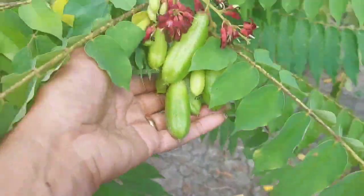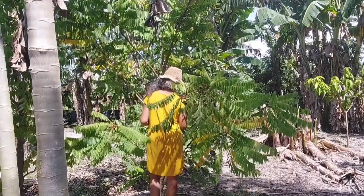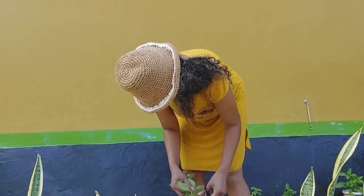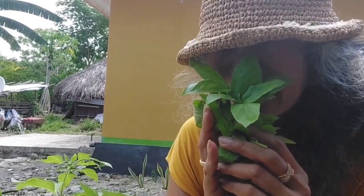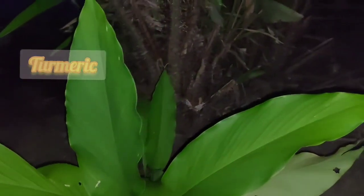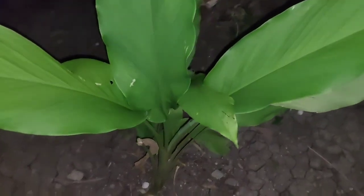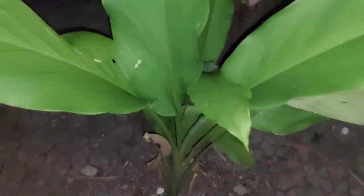In Indonesia we call it bulimbing. That's my fish soup — can't wait! So it's dark now because at noon I harvested the lime and everything, but I didn't cook yet. Now I'm going to get the last thing, which is the turmeric — getting it fresh, so let's dig in.